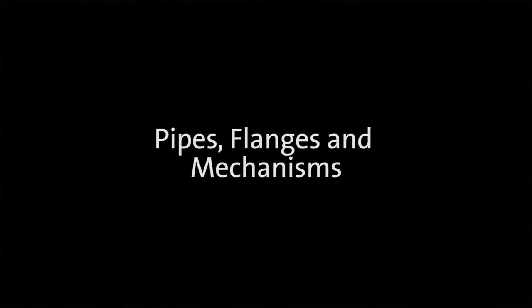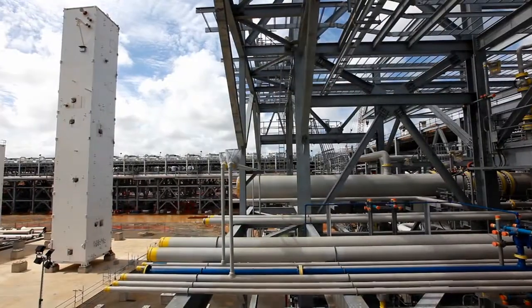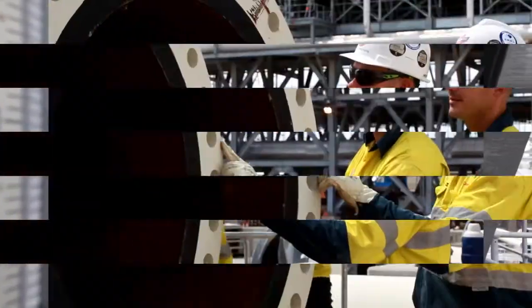We've identified a number of key areas where we focus our attention: integrity, tightness, clean build, preservation, and inspection and testing.